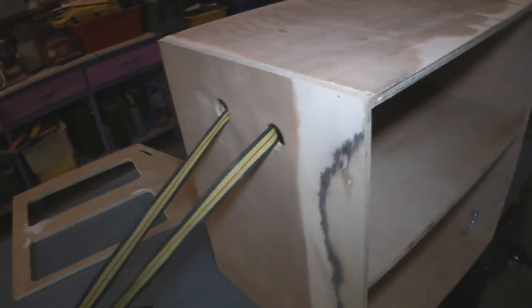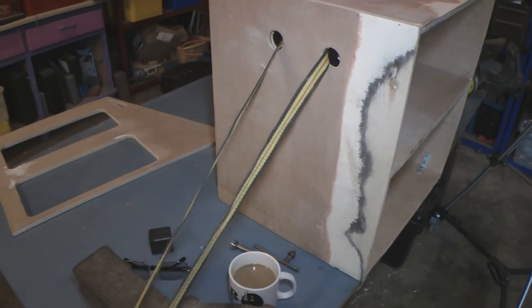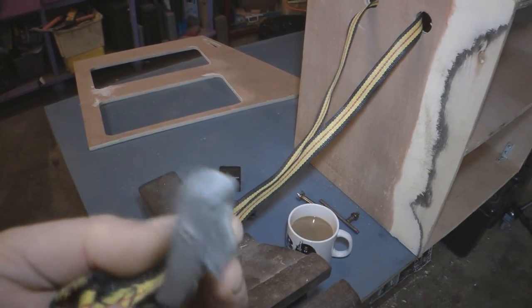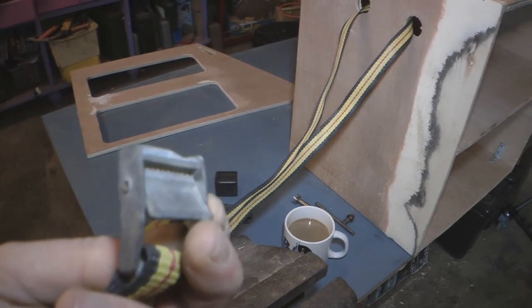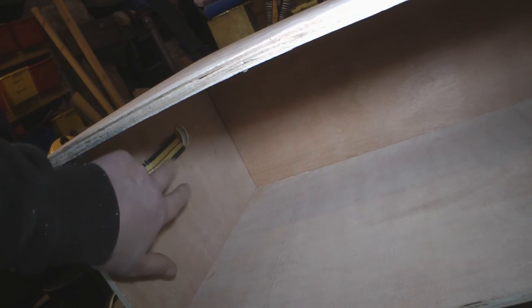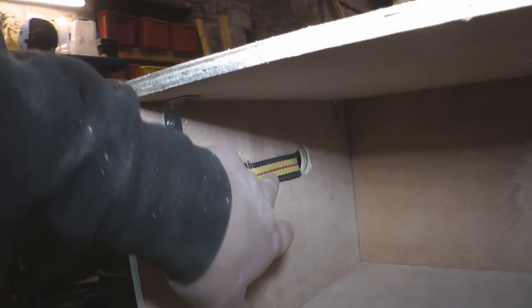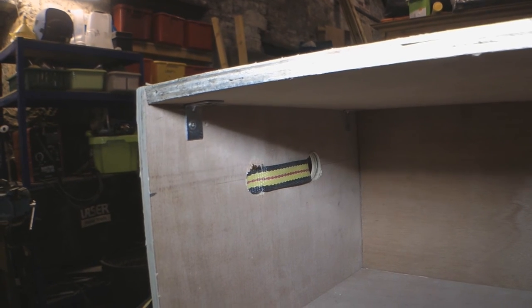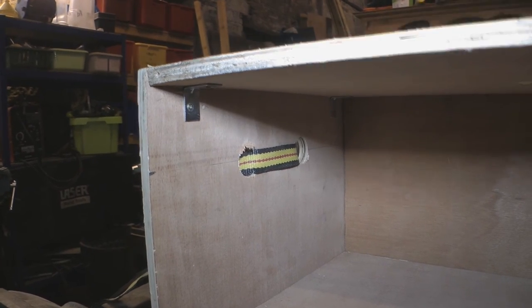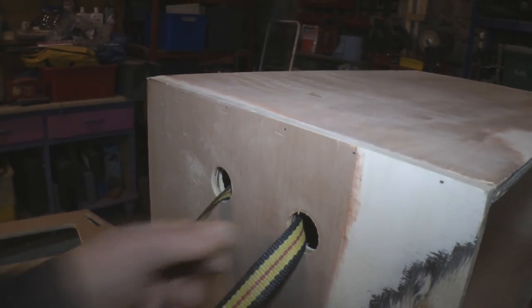The straps just feed through like that and then come down and fasten under the seat leg. You could cam them shut so it's nice and tight. Those straps are fine for fastening stuff to roof racks so they should be fine for doing this. I'll just make sure I round off these edges really well so there's no sharp edges that could catch on them. It's better feeding through the box rather than just screwing something on the outside that it could just rip off.